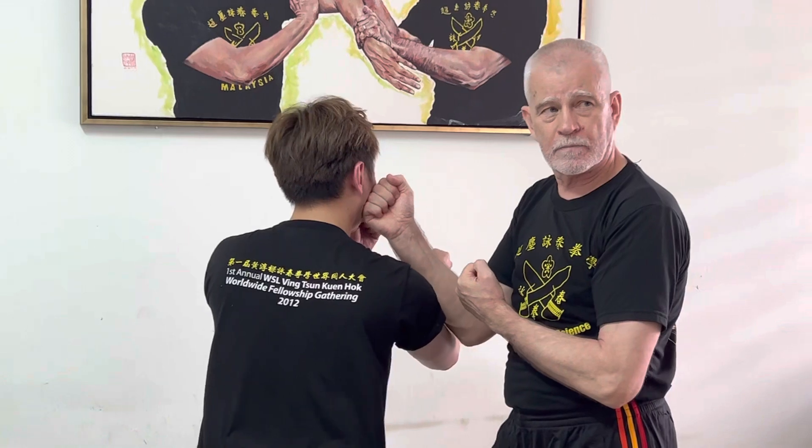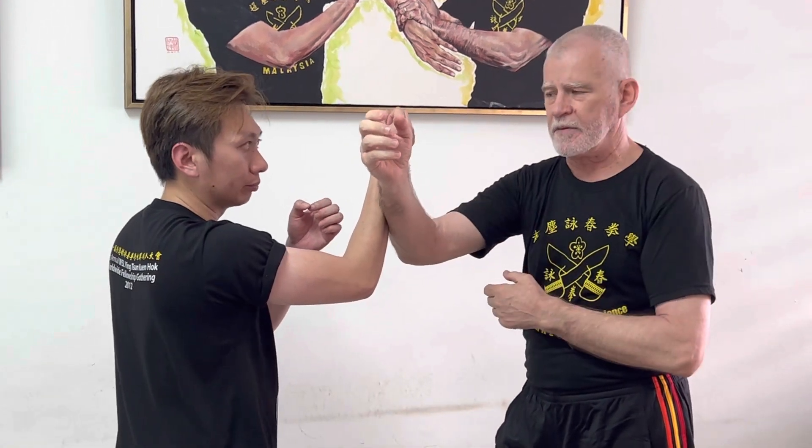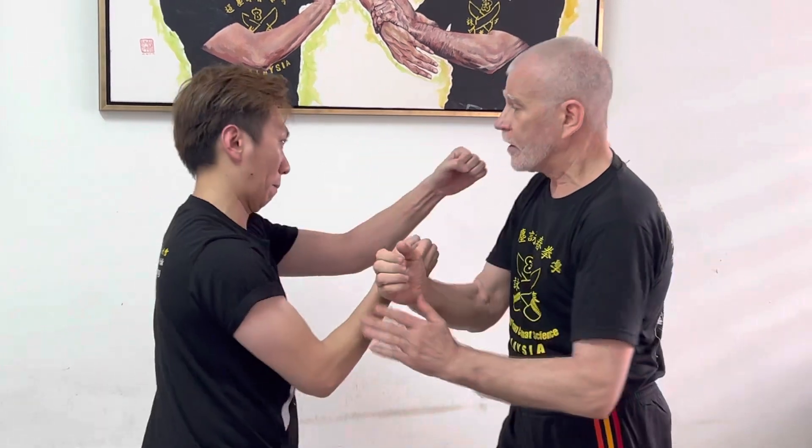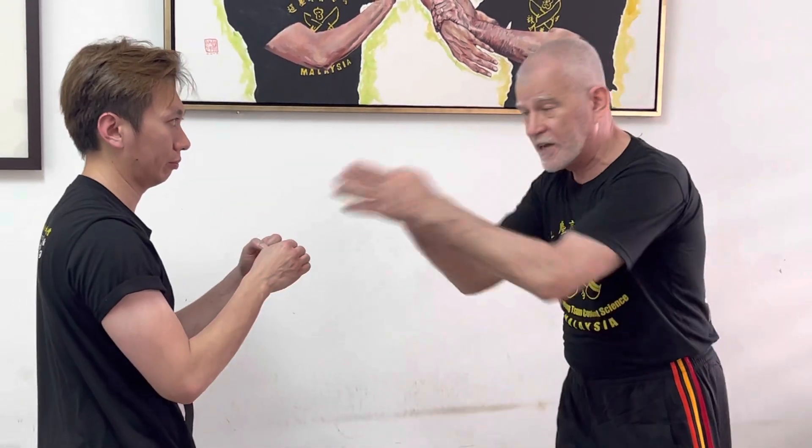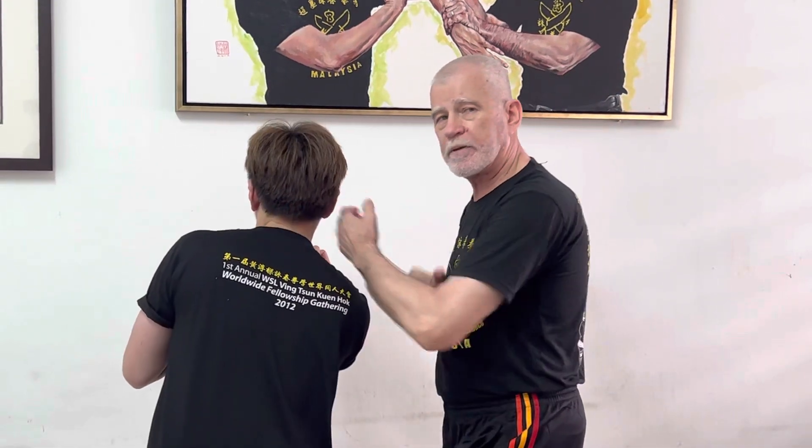Which brings us to the next point: we do not use chi sao as an alternative to sparring or fighting. It is a means to train a certain set of reactions and reflexes. In fighting, ideally, when he throws a punch at me, I want to hit him — but it doesn't always go to plan. Sometimes I want to hit him and his hand knocks mine away. I can't stand there thinking about what to do next, because he's going to hit me. I've got to instantly change to the next technique. This is why we do chi sao — the path is not always open. I've got to be able to respond without needing to process it in my mind. This is why sometimes we do chi sao with a blindfold, so I can't be tempted to try and see the problem — I have to feel it. But more on that in another one.